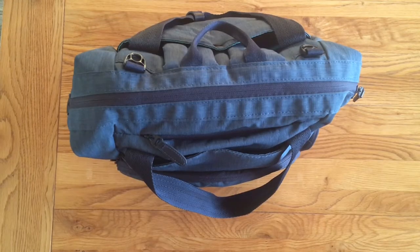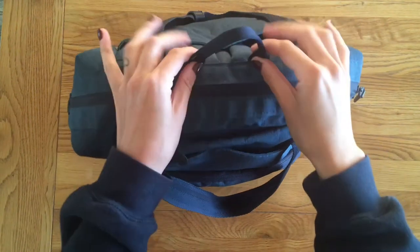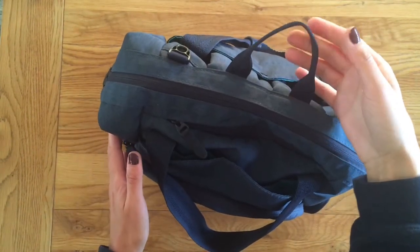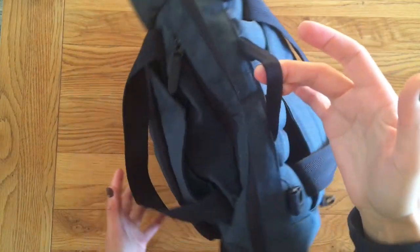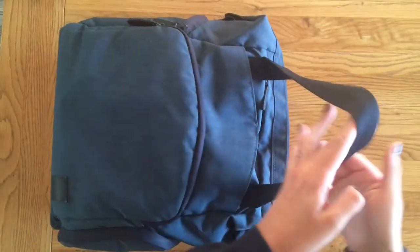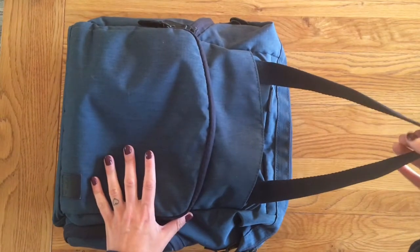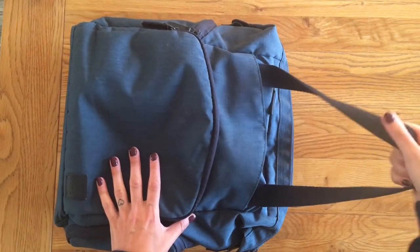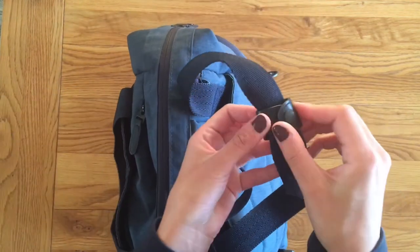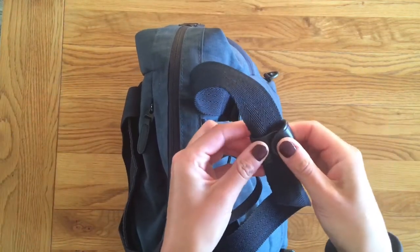The bag has a few options on how you can carry it. There is a small hook here, which is great for just grabbing the bag quickly, or if you wanted to hang it on a hook, maybe in your house. There are two straps here, which are sort of carrying handles. You can either use it to carry it in your hand or over your shoulder, and there's a little lever toggle so you can clip the two straps together.